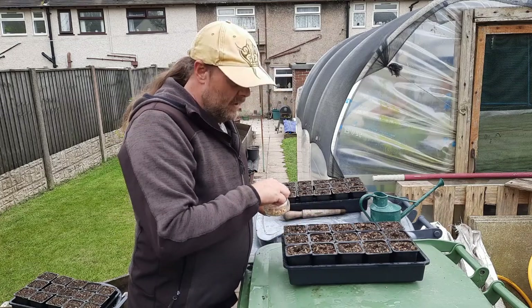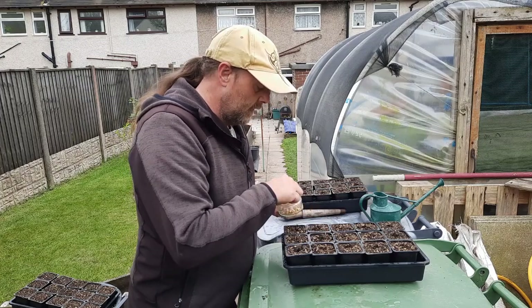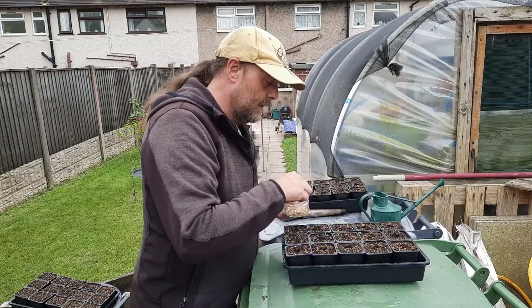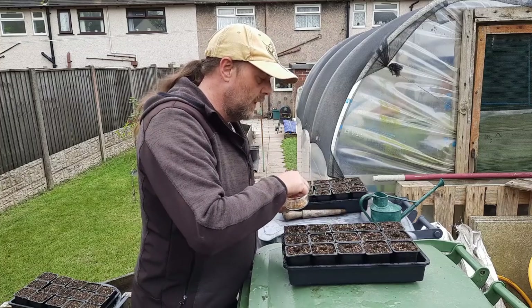Same again with these — obviously a bigger seed. You don't really have to go any deeper; I'll just push these in so they're a good 15 to 20 millimetres below the surface. They do lack a bit of warmth, so I would put them in your polytunnel or leave them in the sun for a bit.